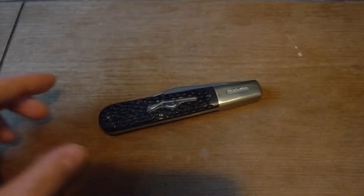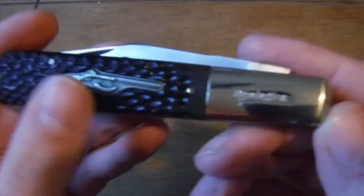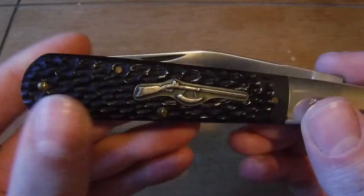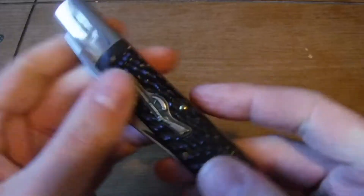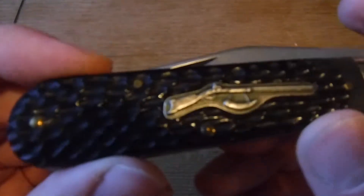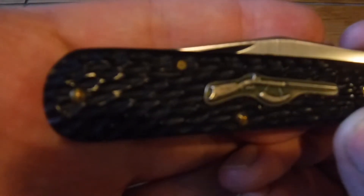Well, I did it again, and I guess technically this fits into two of the collections that I have. This right here is another Daddy Barlow, and it's another one of these Remington knives that I believe Camillus made. This is pretty much exactly the same as my other Remington Daddy Barlow, except for the cover materials, which is described as jigged bone. As far as I can tell it is in fact bone, so I'm happy about that because that's my favorite cover material.